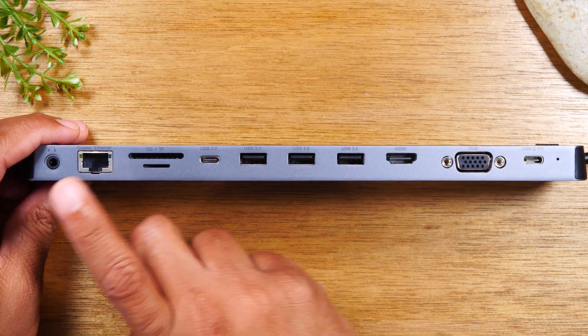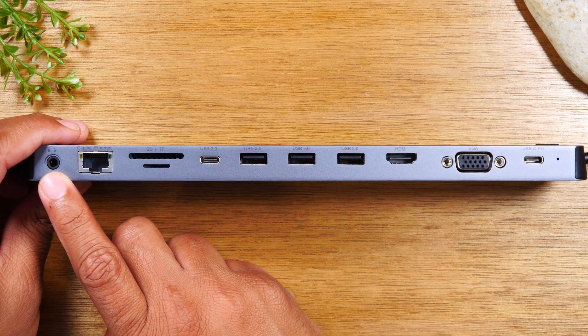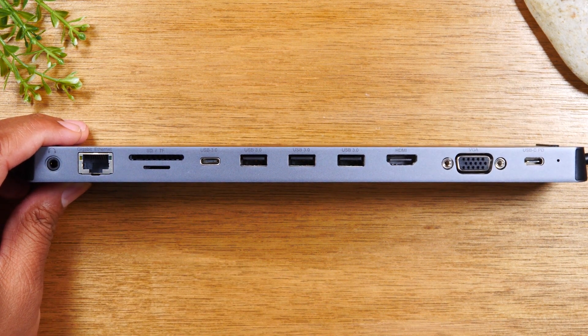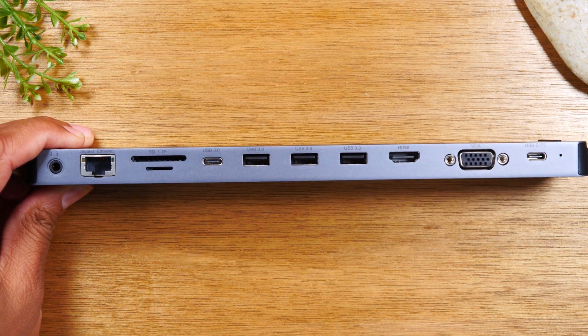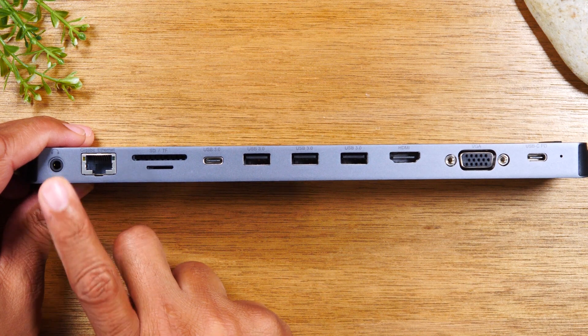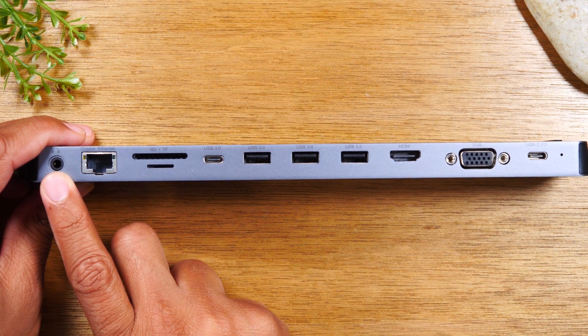Last but not least, it does give you a headphone jack as well. For those of you that have an iPad — all the latest iPads with Type-C do not have a headphone jack — this will work. It is compatible with the iPad Pro and the iPad Air 4th generation.